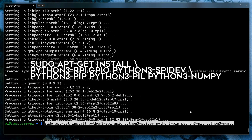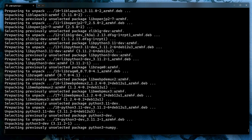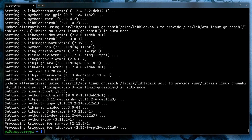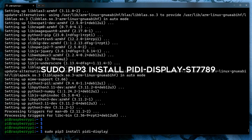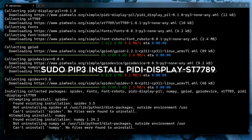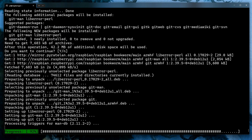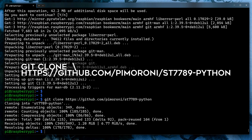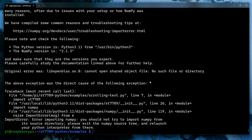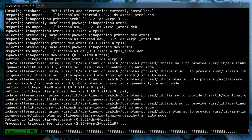After FluidSynth is installed, we need to install Python and some libraries to write a short script that will scan directories for MIDI files, display them on screen, and let us select, start, and stop MIDI file playback using the four buttons on the Pirate Audio board. Once Python is installed, we can use the Python package installer to get the ST7789 libraries needed to print text to the screen. Next, we'll grab the ST7789 example code from Pimoroni's GitHub page. There's a scrolling text example, but to make that work we need to install yet another package called libopenblas-dev.